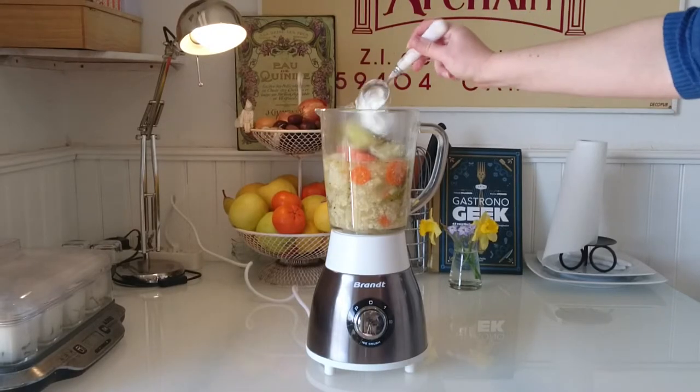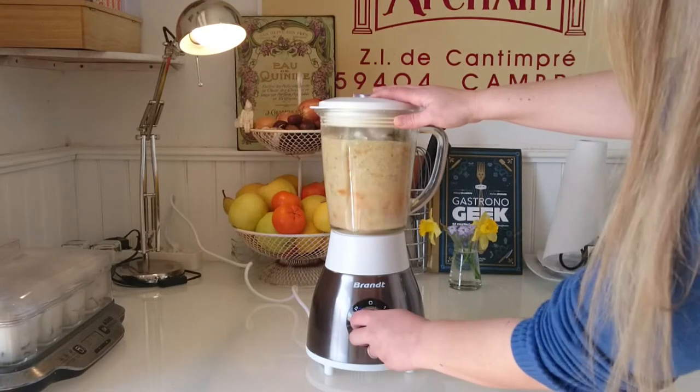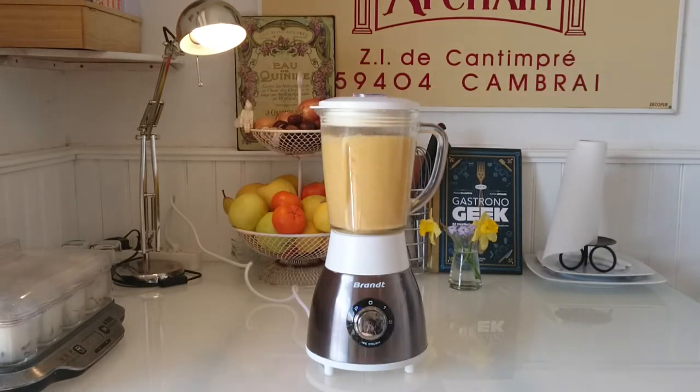Mix in the blender with a tablespoon of double cream and then enjoy!